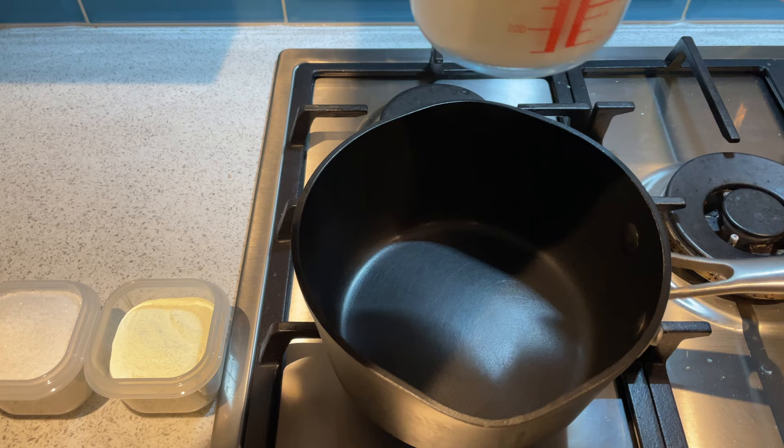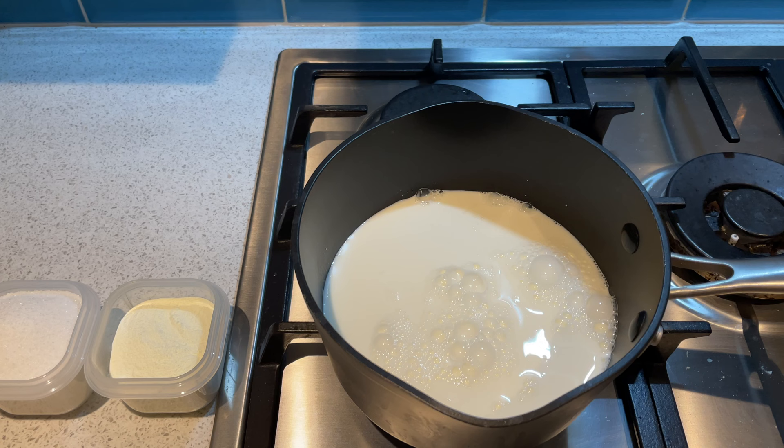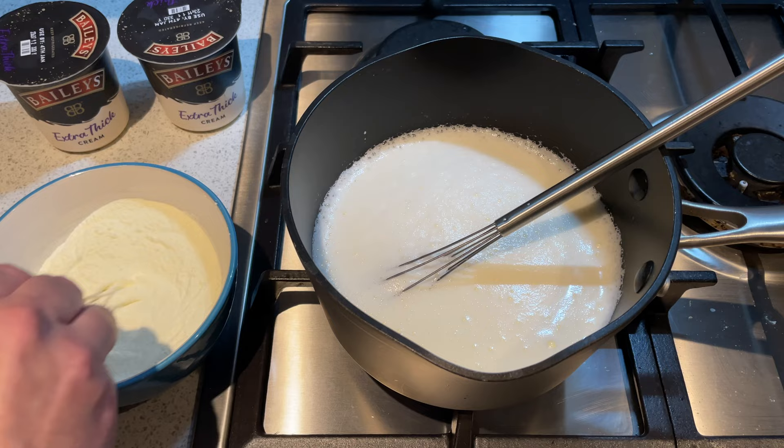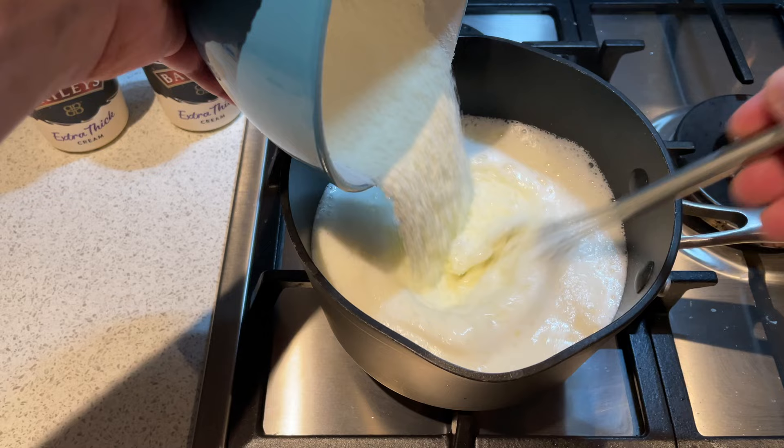Whilst it's heating up — because my milk powder is really bad at dissolving in liquid, if you've seen my videos before you'll understand what I mean — what I've done is added the sugar to the milk powder and given it a really good mix, making sure that all the sugar and powder are incorporated together. Then I'm going to add that into the milk, and the milk powder just dissolves almost instantly, which is amazing.